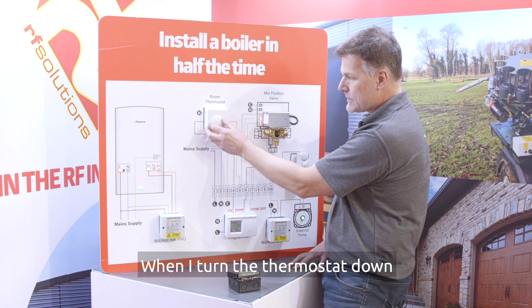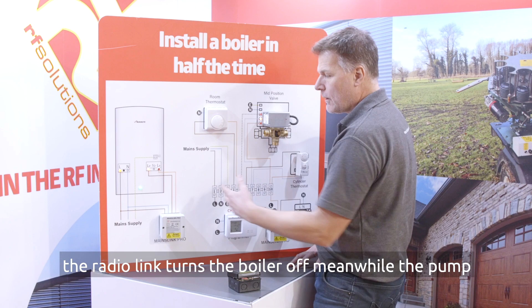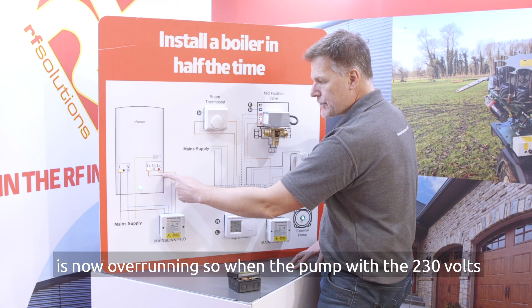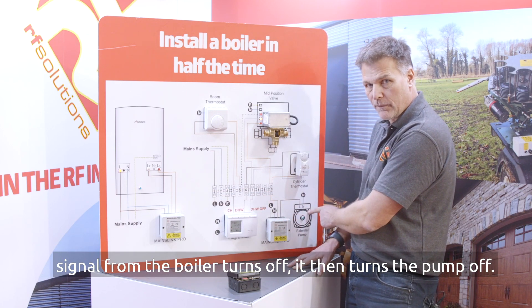When I turn the thermostat down the radio link turns the boiler off. Meanwhile the pump is now overrunning, so when the pump 230 volt signal from the boiler turns off, it then in turn turns the pump off.